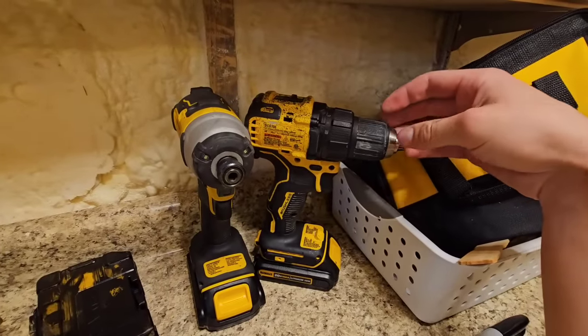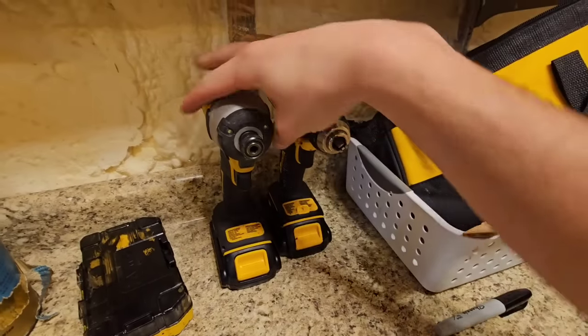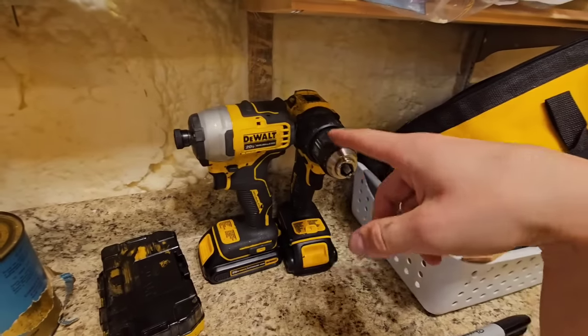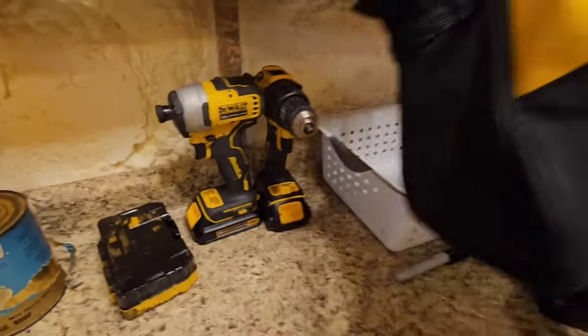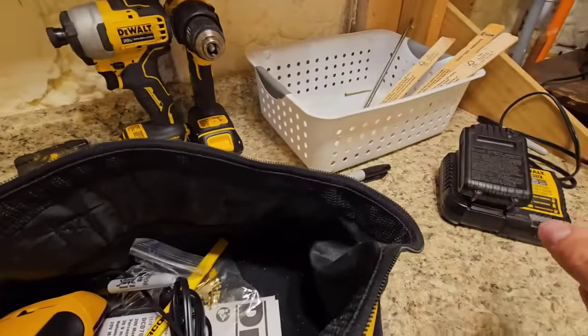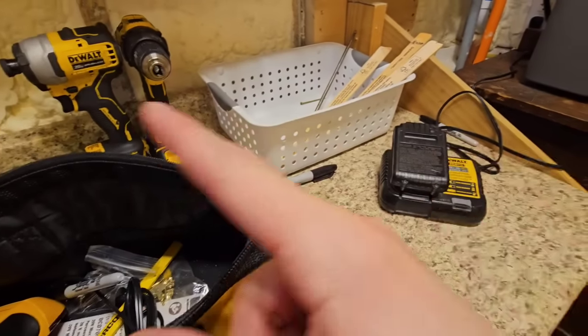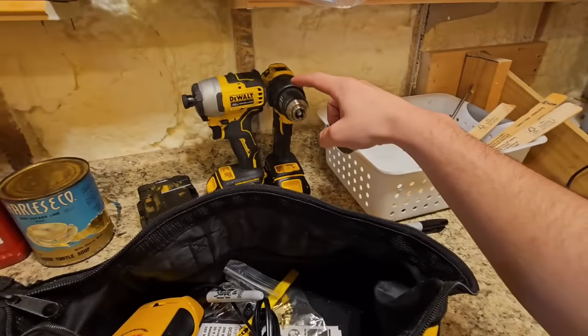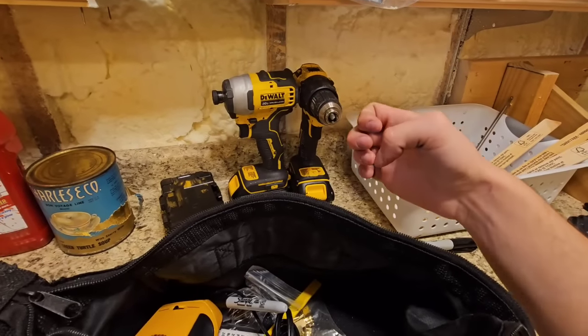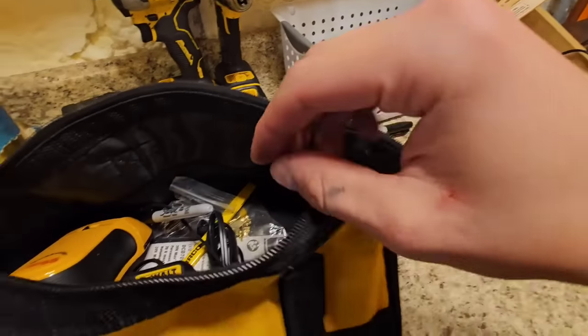After years and years of not having battery-operated drills, I finally went to Home Depot and bought this kit. It came with two drills, a charger, and two batteries. I bought a third extra battery because when I'm doing jobs and screwing things down one after another, it'll burn through a battery before the next one's charged — that's why I got three.